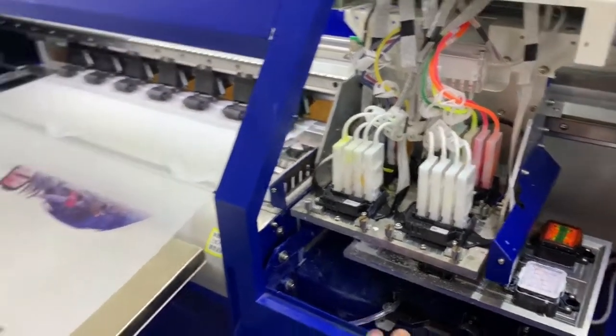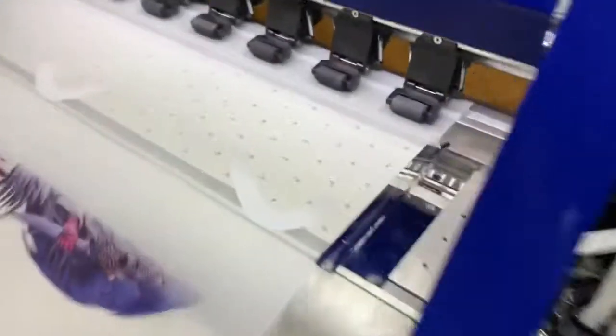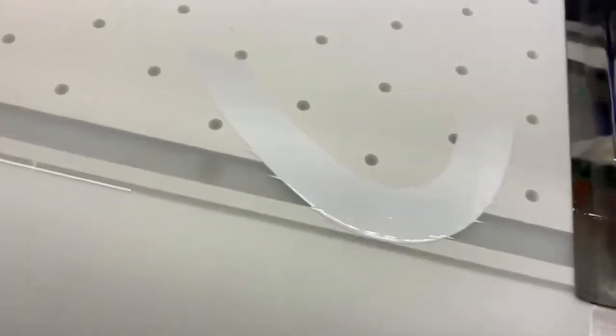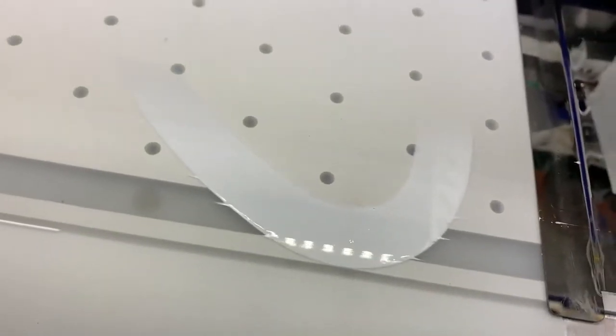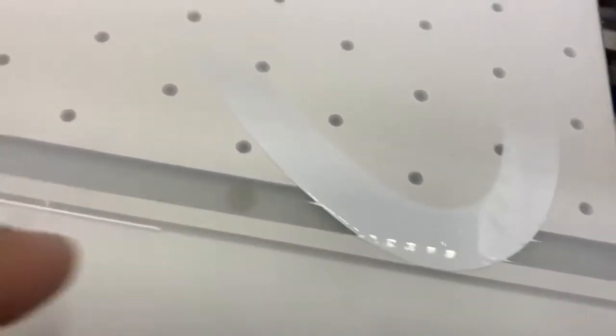This is the HJD GTF printer. Some of the problems that you have encountered is some head striking to the film. That's what it causes.